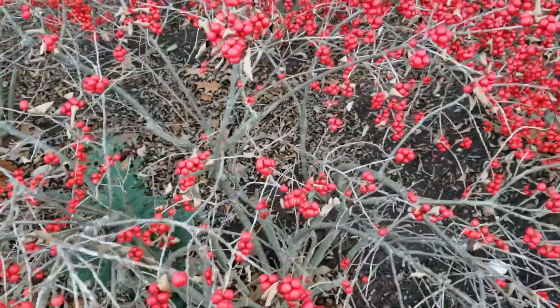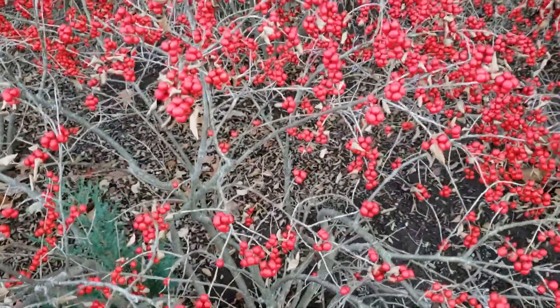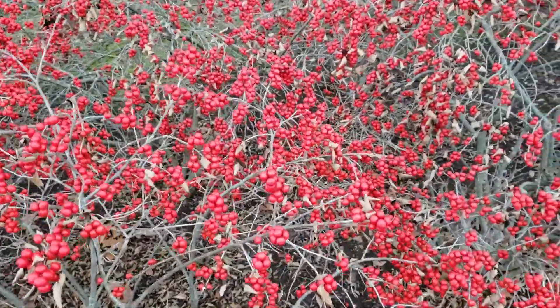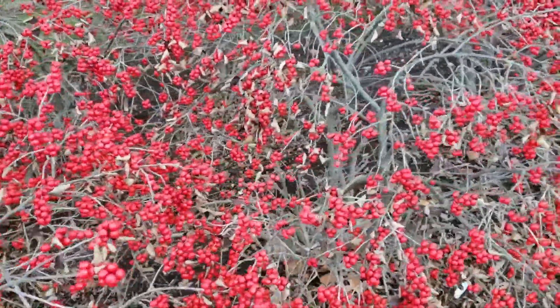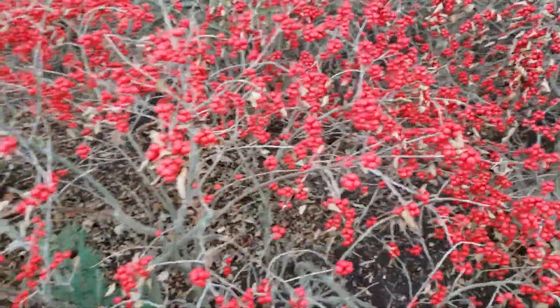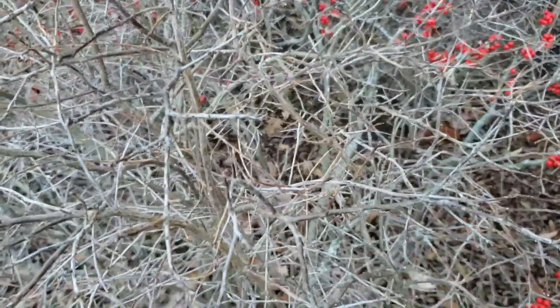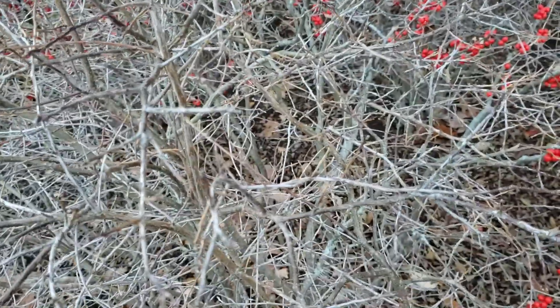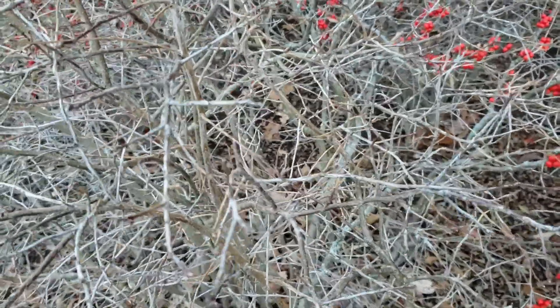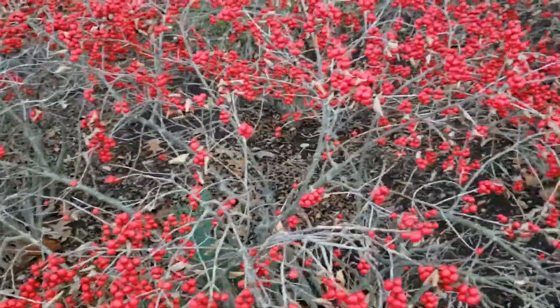Winterberry, as is the case with most of the hollies, is what we call dioecious, meaning it has male and female plants. The females are obviously bearing the fruit, but in order for them to produce that fruit, they have to have a male plant nearby. Right next door here, we have a winterberry that doesn't have any fruit on it, and that helps us recognize the male plant that's helping to fertilize the females to make sure we have that great show of fruit.